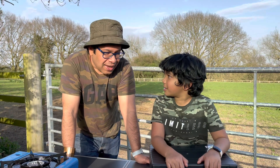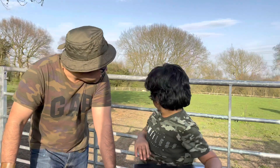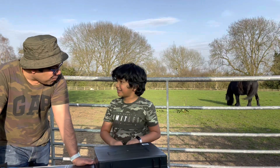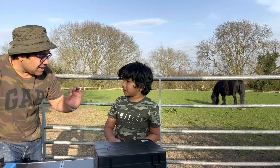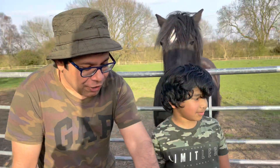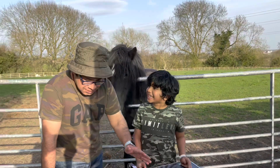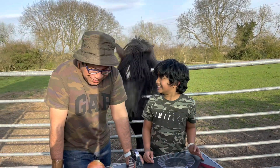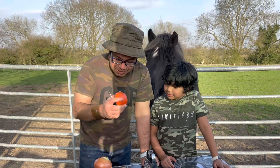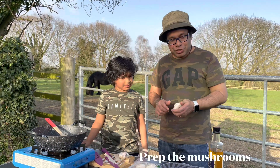Now I know you don't like mushrooms, but I'm going to teach you a way that you will just love them. So today we're going to cook cheesy mushrooms. Obviously we've got mushrooms. I love cheese! I know you love cheese. So the ingredients are very simple — we've got an onion, some tomatoes, and some garlic.